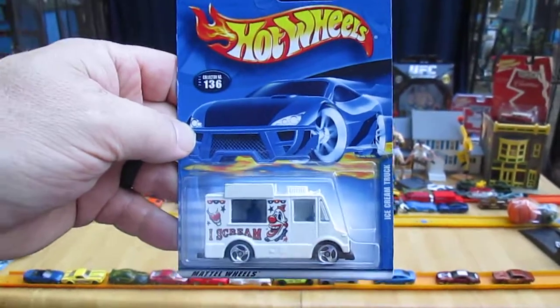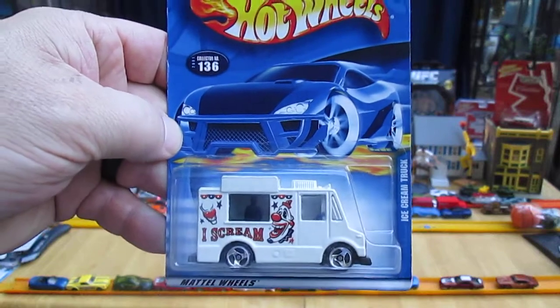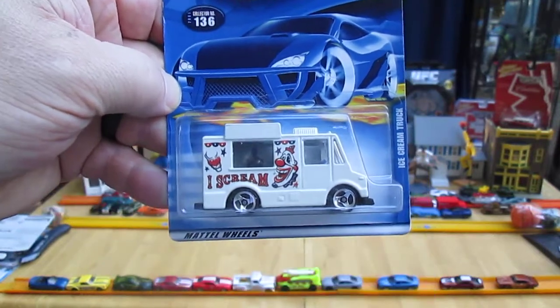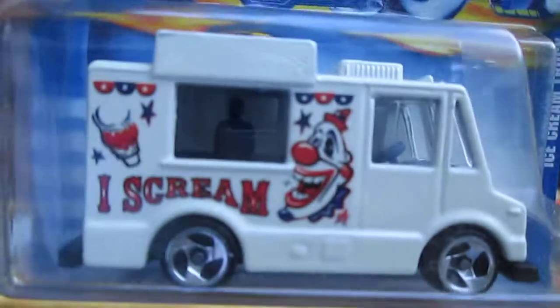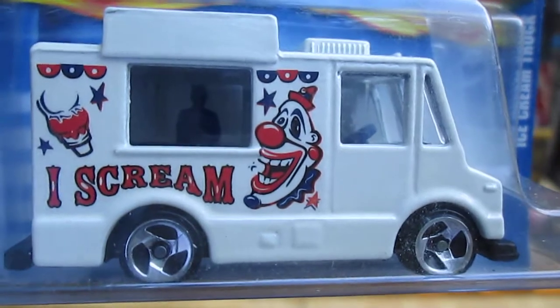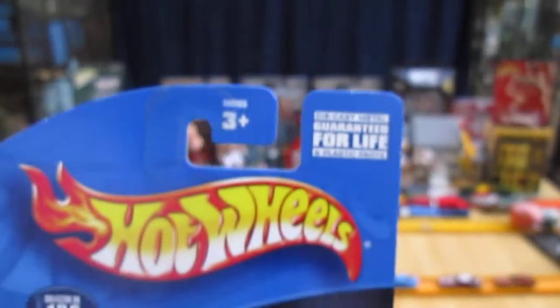Hello and welcome to Timmy's 10 again for an unboxing of a 2001 Hot Wheels 20-year-old vehicle — the I Scream ice cream truck. That is just too cool. I scream, you scream, we all scream for ice cream!